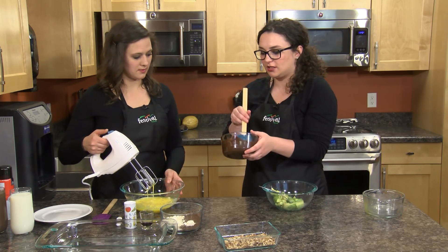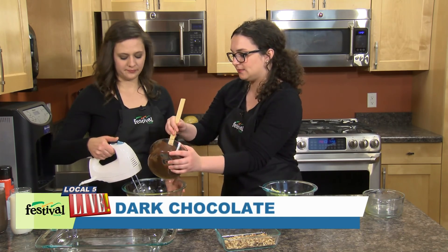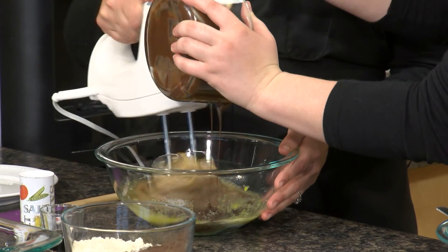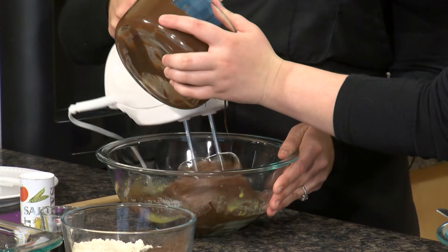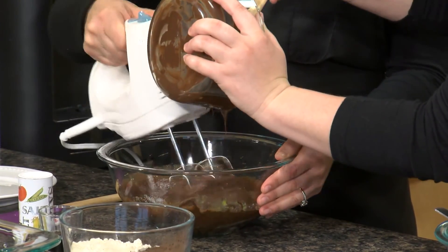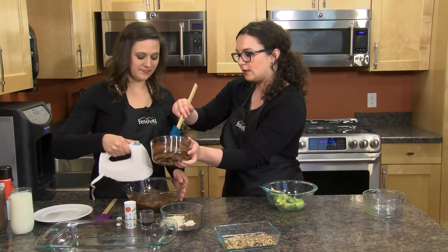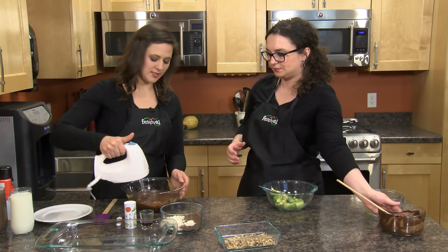We melted some dark chocolate chips earlier and these are just gonna go in while you're mixing. It smells so good — I kind of want to lick the spatula. Put it all in there. Looks good.